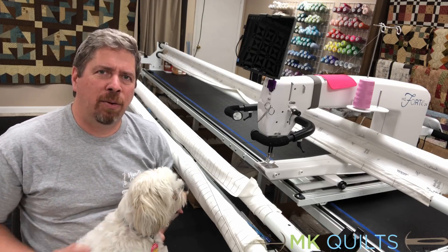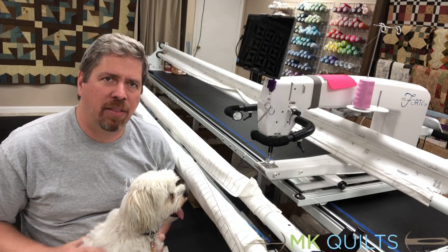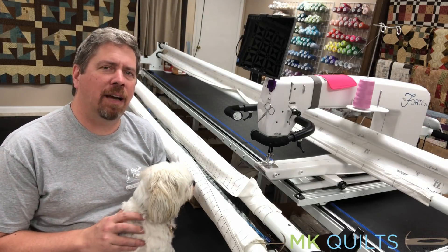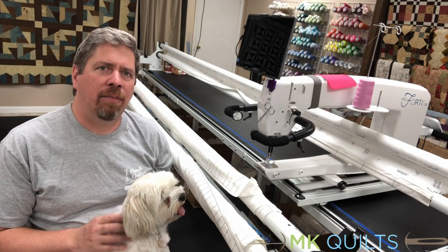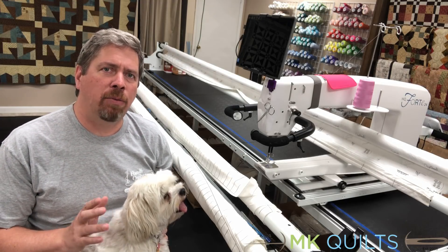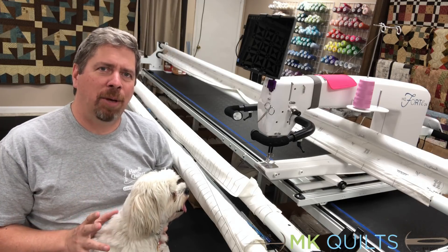Welcome to MK Quilts. Melissa is on the road, so I thought it'd be a good time for me to come to the shop and give you a little demonstration of how to check your timing.